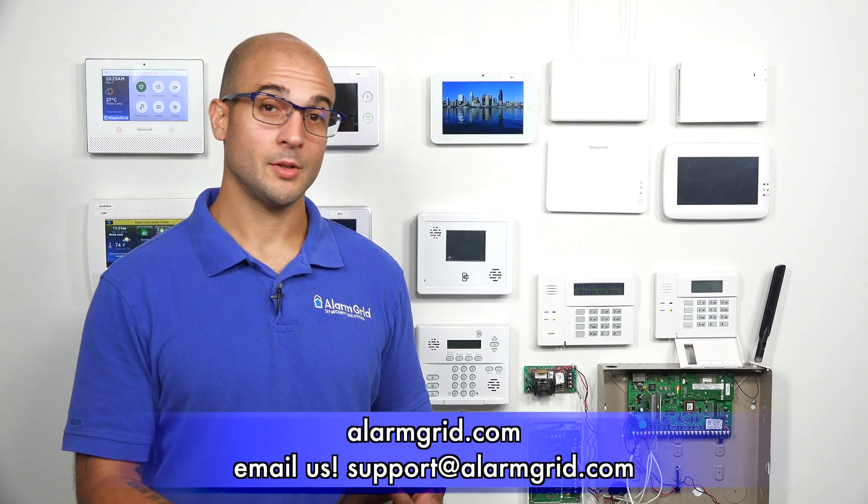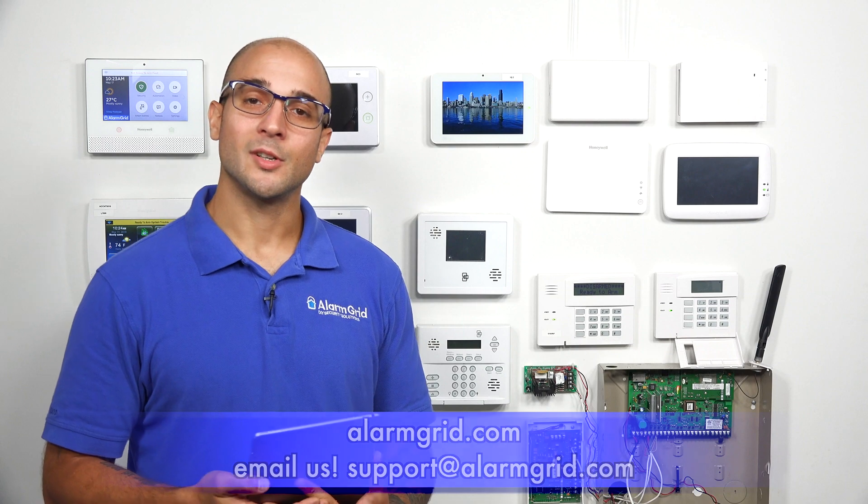If you do have any questions about the August lock, about how to connect it to your alarm system, or what other features you'll be able to get out of this device, feel free to give us a call at 888-818-7728, head over to our website at www.alarmgrid.com, or send us an email to support@alarmgrid.com. If you enjoyed the video, feel free to subscribe, and if you want to be notified when we post future videos, hit the notification button below. Thanks for watching, and have a great day.